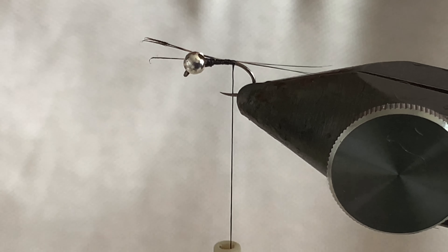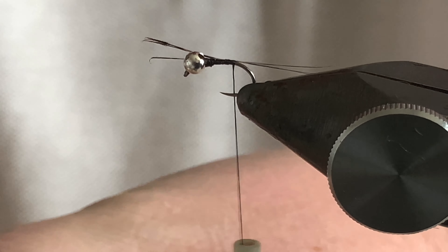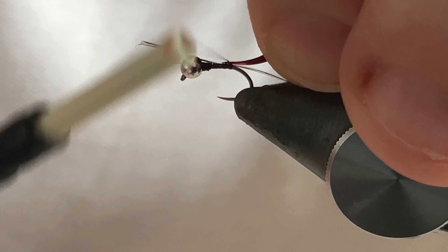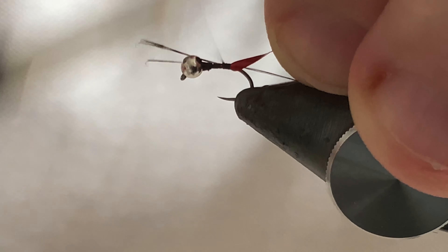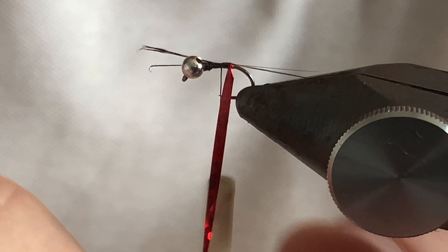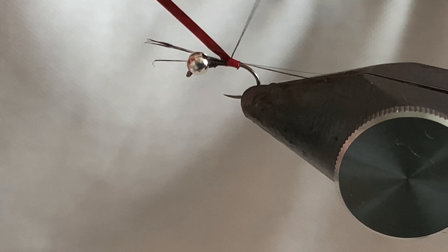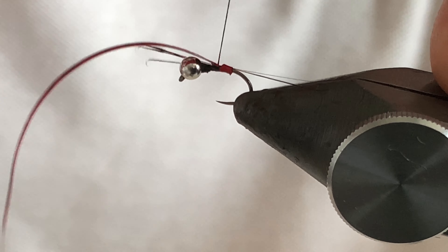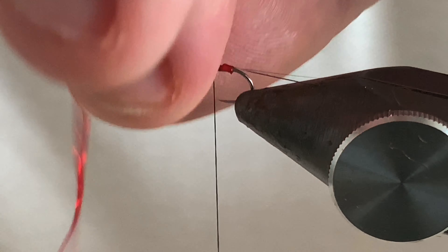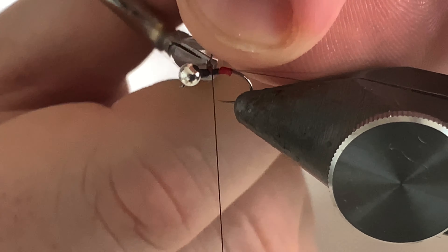Grab a little bit of the red holographic tinsel and put it at a slight angle to tie it in. This is the medium size — all it takes is just one turn, that's all you need. Just lock that in, trim off the tag end and trim off the end of the tailing fibres at that point.